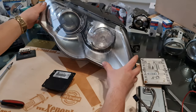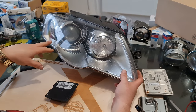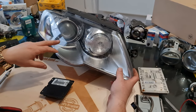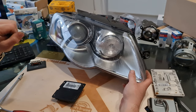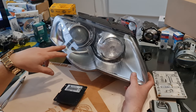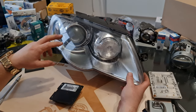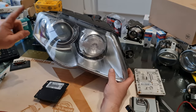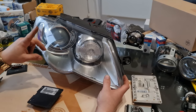Hi guys! In this second video of my Volkswagen Passat B6 bi-xenon headlight reviews, I will show you how to replace the ballast unit or the xenon bulb in case of low beam or high beam failure. This is a bi-xenon type headlight, which means that both the low beam and the high beam are on one bulb.